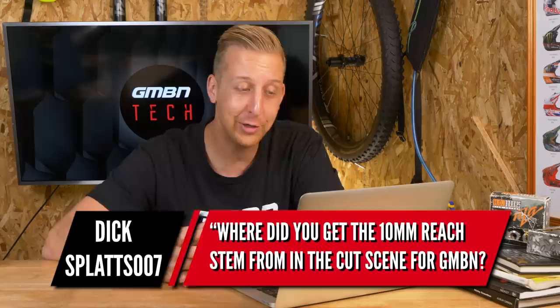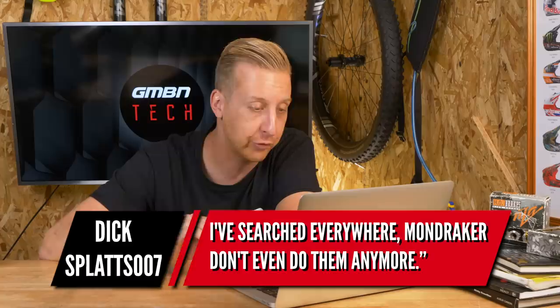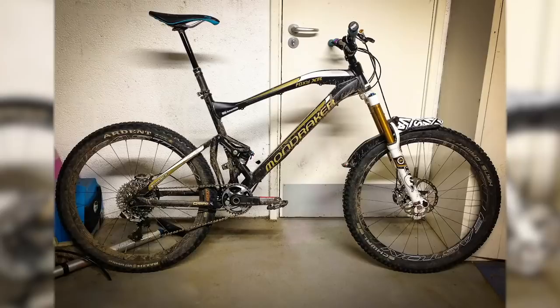This one — I can't tell if it's a real name or if Blake is playing a prank on me — but it's from Dick Splats 007. He wants to know where to find the 10mm reach stem from the cut scene for GMBN, noting that Mondraker don't do them anymore. I got that stem with my Mondraker — they don't do the 10mm anymore, but I've got the 10, 20, and regular 30s, 35s and other lengths. I was an early adopter of the 10mm system when others thought it looked strange. You should still be able to track them down — drop me an email at hellotech@gmbn.com with the subject line 'Mondraker 10mm stem' and I'll see if I can hook you up.